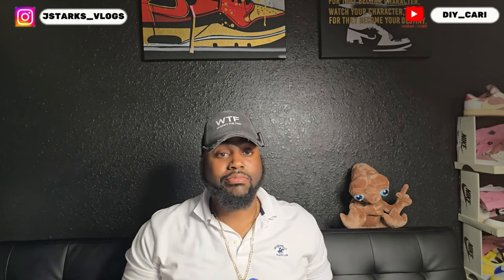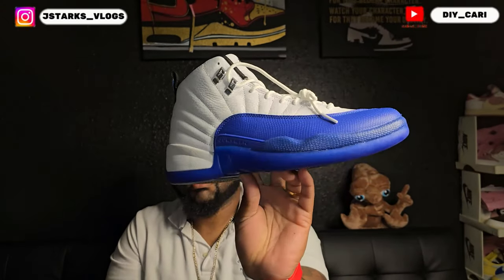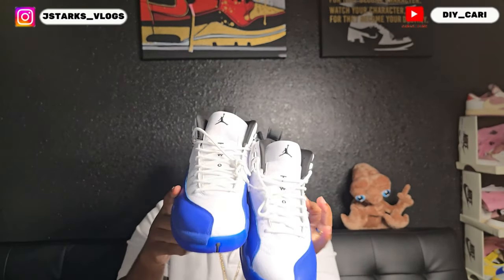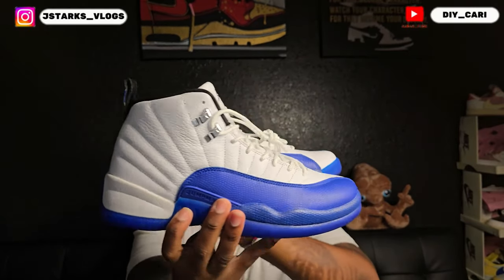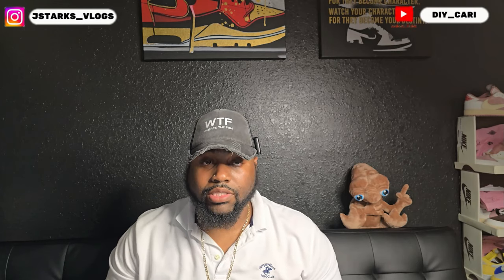Super clean. Heyhop definitely never fails to make a good shoe — I have not had any complaints at all with the shoes I've gotten from them so far. This shoe does not have any smell and didn't have blue lines anywhere on the shoe, which on that blue you'd definitely be able to tell. They definitely fit true to size — I did try them on before the video. These are from heyhop.ru; all the information will be in the description below in case y'all want to check them out.